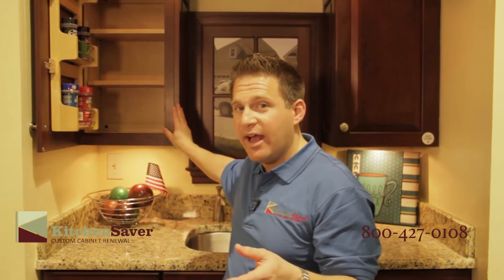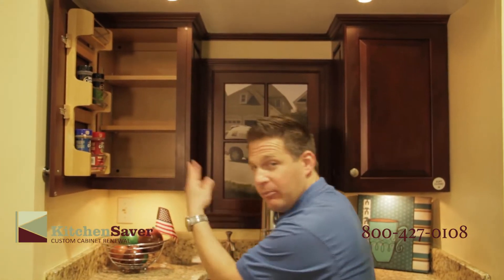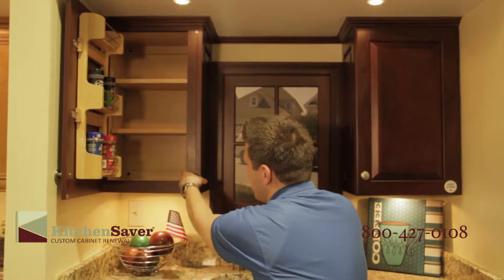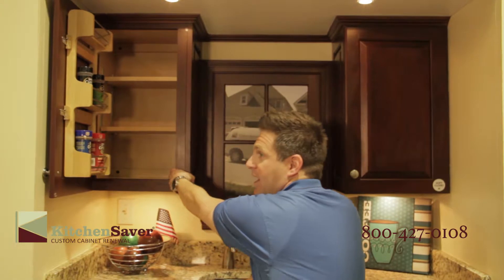You can always tell a framed cabinet by the reveal. As you can see, I'm going to use my fingers and put them in here — you can see that they disappear behind the frame, and one of the reasons for that is structurally this frame is holding that box together.